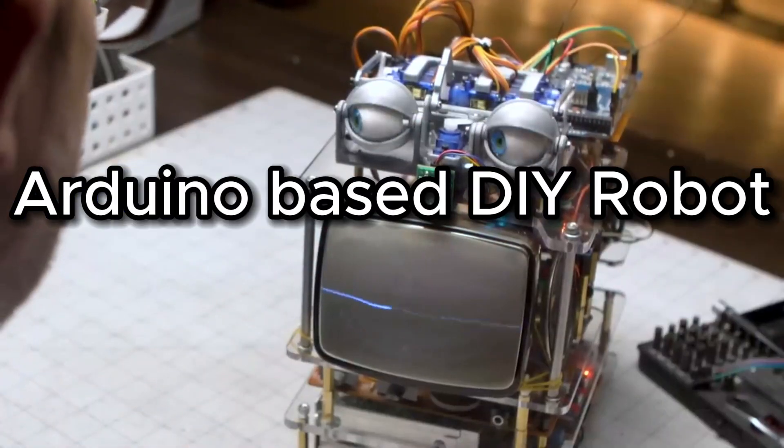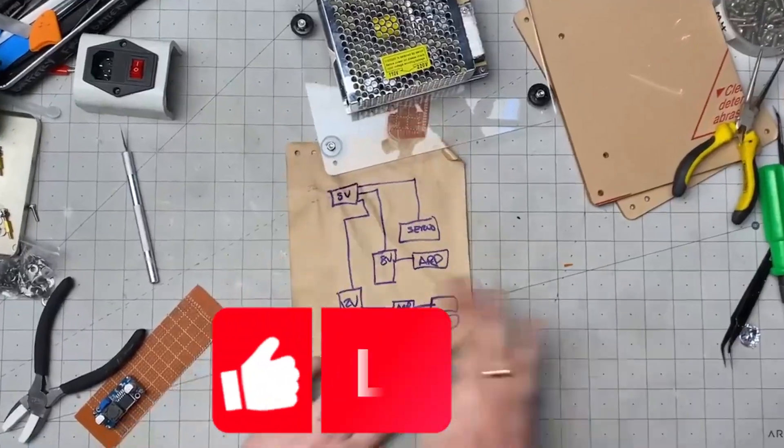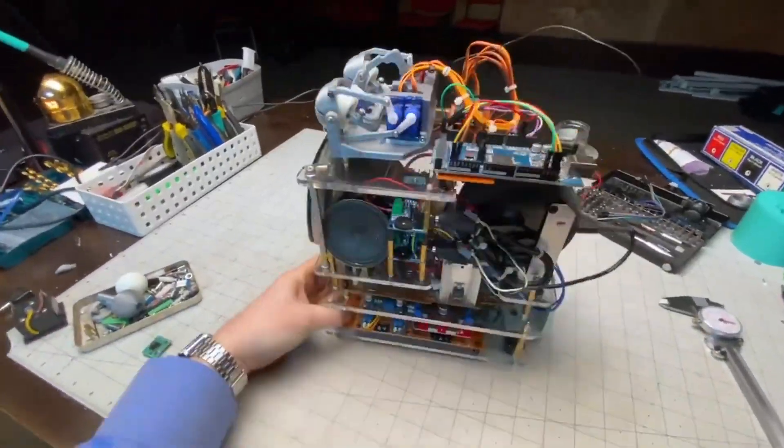Arduino based DIY robot. This robot uses Amazon Alexa integrated with an Arduino based robot. It displays voice signals on an LCD and it interacts with humans.